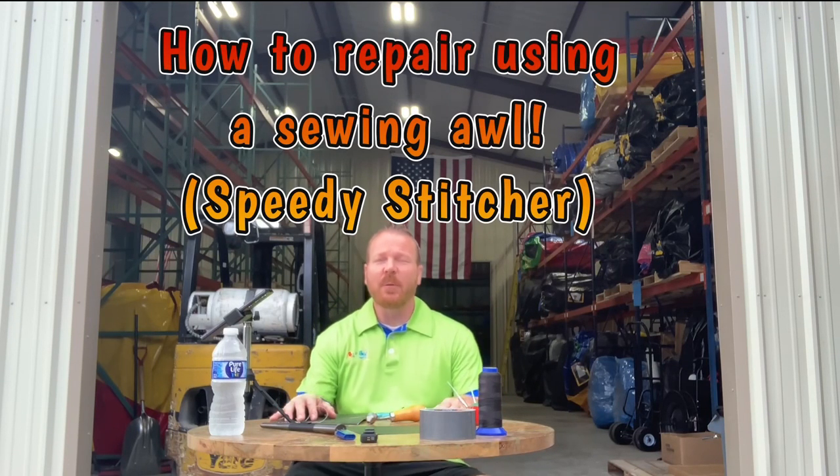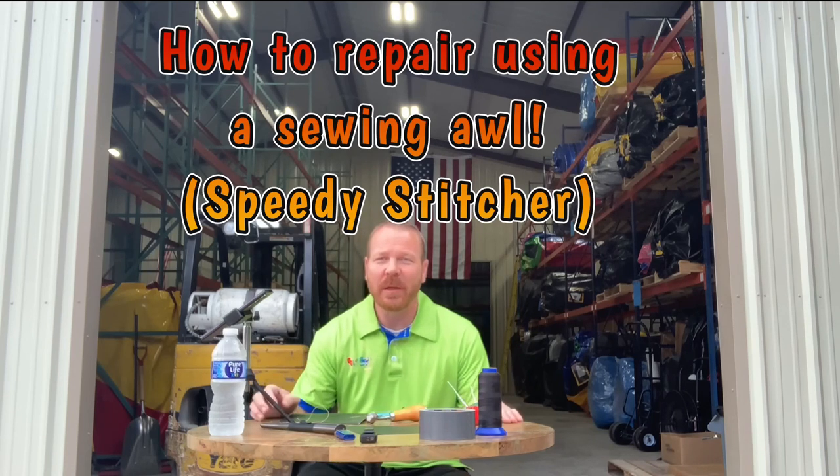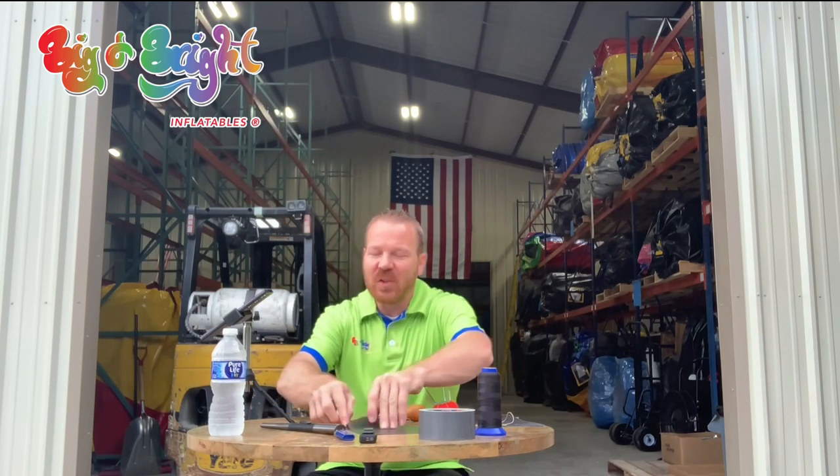Good morning! It's the 4th of July weekend and it's actually a pretty decent morning. It's pretty early. Last week I did a patching video and I got quite a few comments from different people asking me if I could do a sewing video as well, so I'm doing that. We're here at Big and Bright Inflatables. I'm not getting a machine out or anything like this — this is for on-site or in-between rentals.